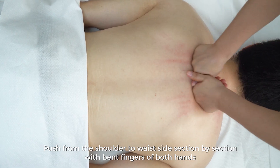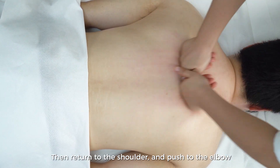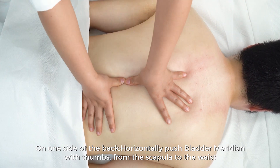Push from the shoulder to the waist side section by section with bent fingers of both hands, then return to the shoulder and push to the elbow. On one side of the back, horizontally push the bladder meridian with thumbs, from the scapula to the waist.